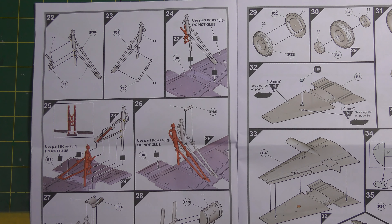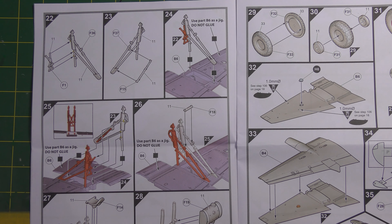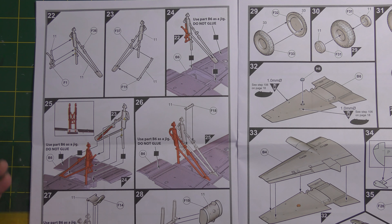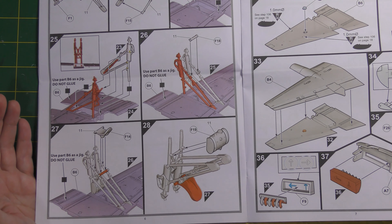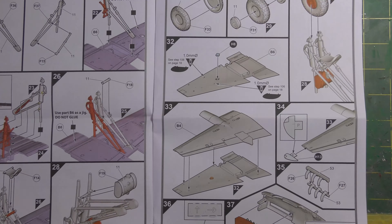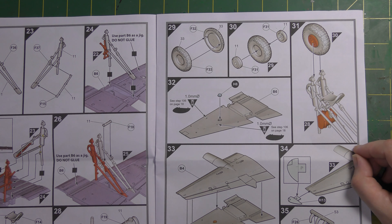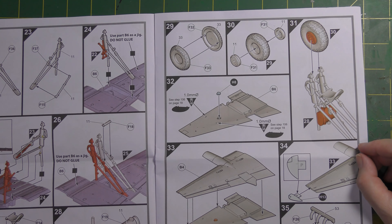Another thing the designer talked about was using part B6 - the actual wing - as a jig to assemble the undercarriage. An experienced modeller will do this anyway, but it's nice that the designer has written it into the instructions: plug the undercarriage legs into the wing to help with alignment, get everything spaced right, and hold parts in place while glue dries. For less experienced modellers, this helps them learn. Separate wheel hubs make masking easier, though two-piece wheels and tyres mean that block tread will be tricky to retain whilst sanding the seam.